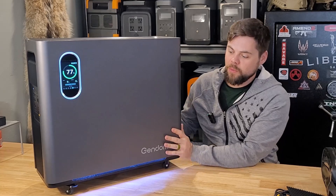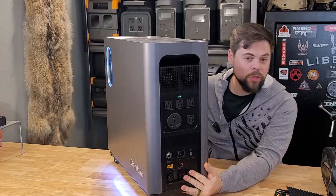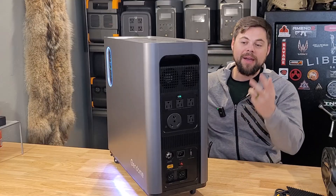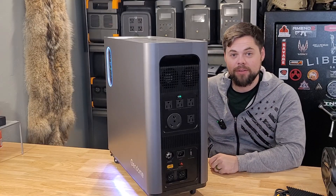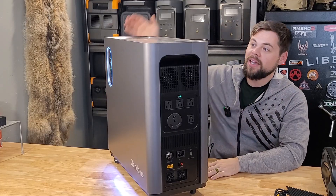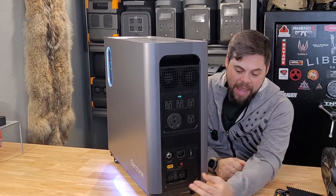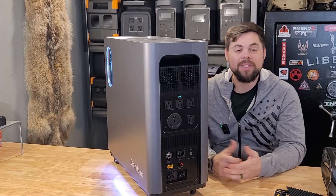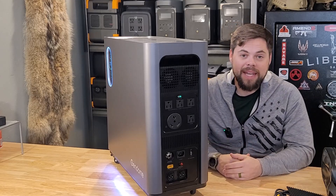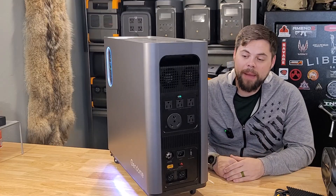The biggest downside I've found with the Home 3000 is on the back — there are two expansion ports for batteries, which is awesome to have extra batteries to add to it. But you can't put two of these together to make 240 volt power, which is split phase. And that would have been epic to have two of these systems right next to each other with the ability to do split phase power and the ability to add up to 3000 watt hours of extra battery capacity for each battery added. Because then you could easily get up to 18 kilowatt hours of battery capacity.